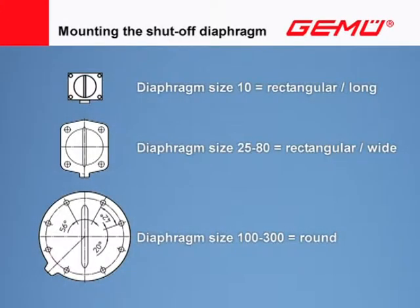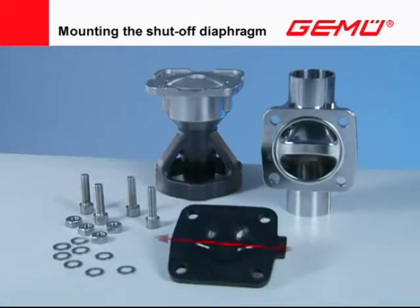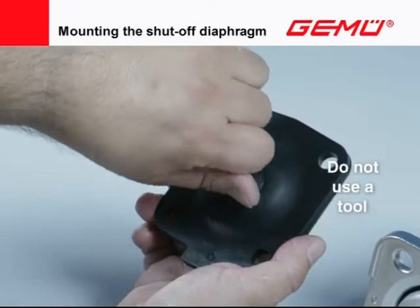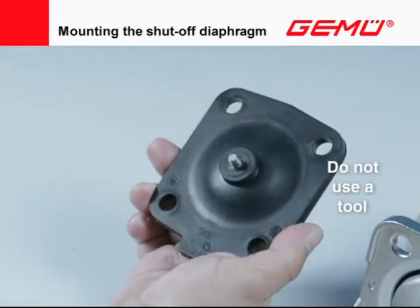Diaphragm sizes 10 to 80 are rectangular; sizes 100 to 300 are round. Both versions can be fitted in two positions. All shutoff diaphragms have a sealing bead on the sealing surface, which must correspond to the position of the sealing weir in the valve body. Before assembling the diaphragm, remove the protective cap from the threaded pin by hand — do not use a tool.